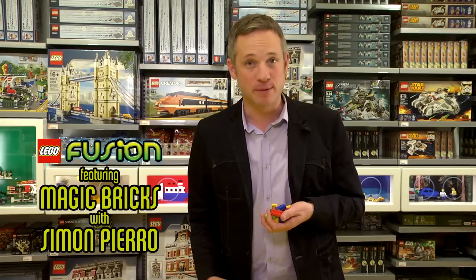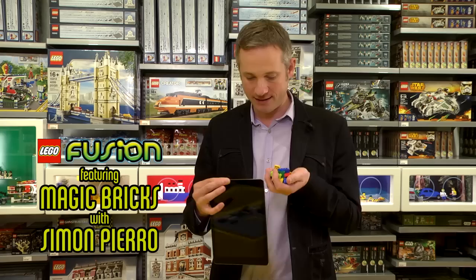Hi, I'm Simon Pirro, the iPad magician. And today I will fuse the physical and the digital world using my iPad and Lego bricks.